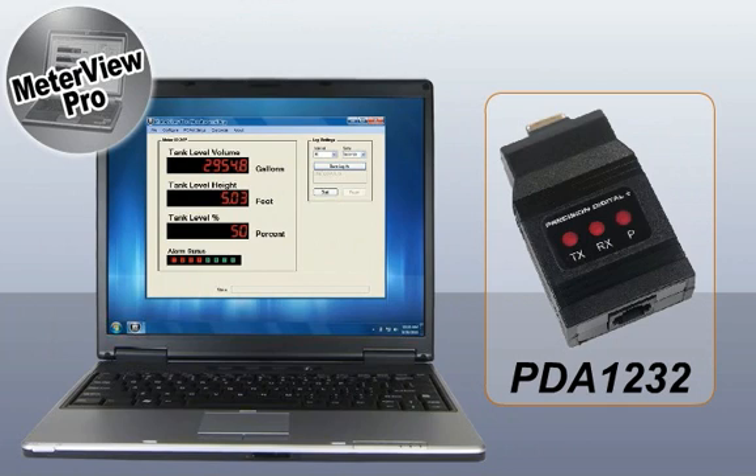MeterVue Pro is an excellent alternative to expensive HMIs and complex software packages when only one meter needs monitoring. In addition, the configuration tools make it ideal for quickly setting up ProView meters or saving known good programming.